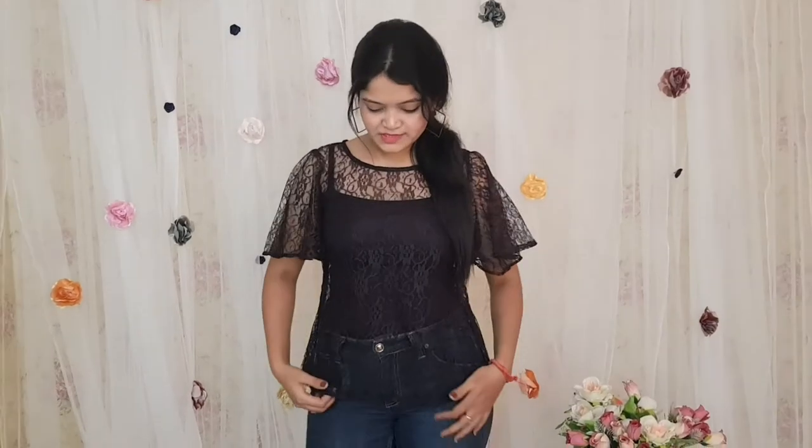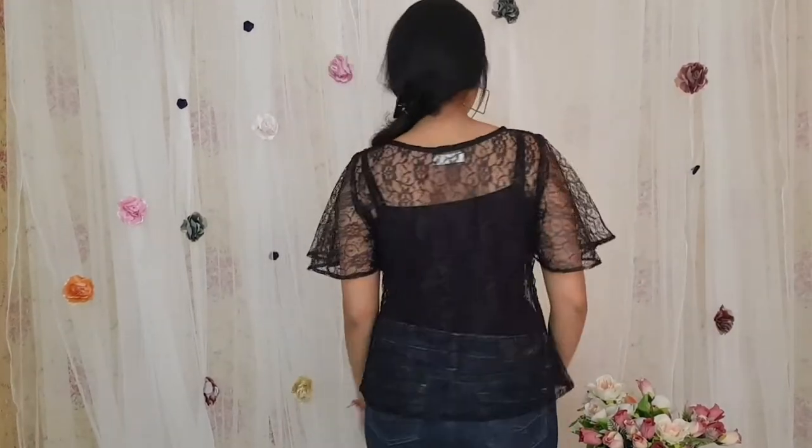This one is also in self-embroidered net fabric and will also not come with a lining. Overall it gives a very stylish and chic look, and you can pair it up with any kind of jeans or skirts.